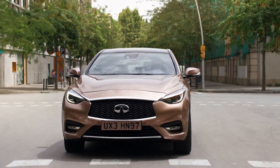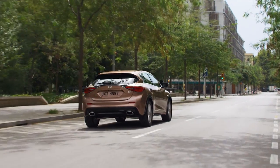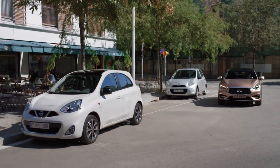The Intelligent Parking Assist System, IPA, when engaged, helps the driver park their vehicle. The IPA automatically turns on when the vehicle starts and can assist the driver in parallel and perpendicular parking.